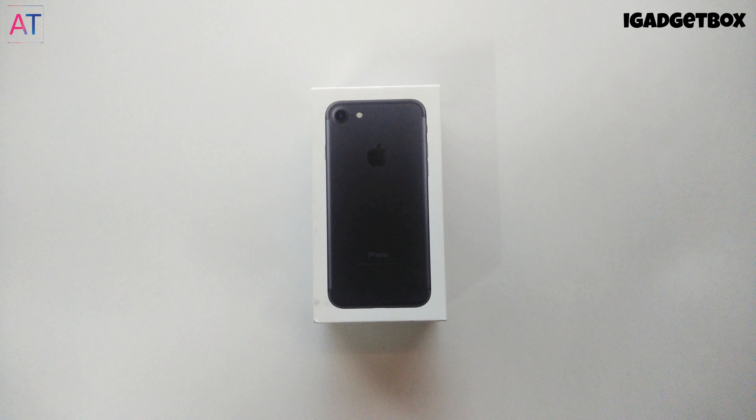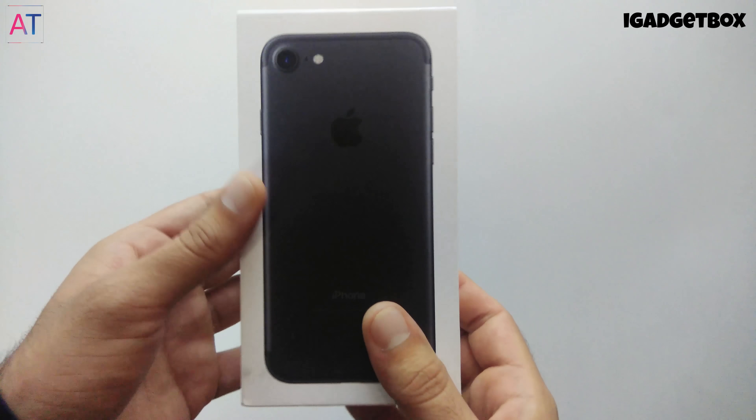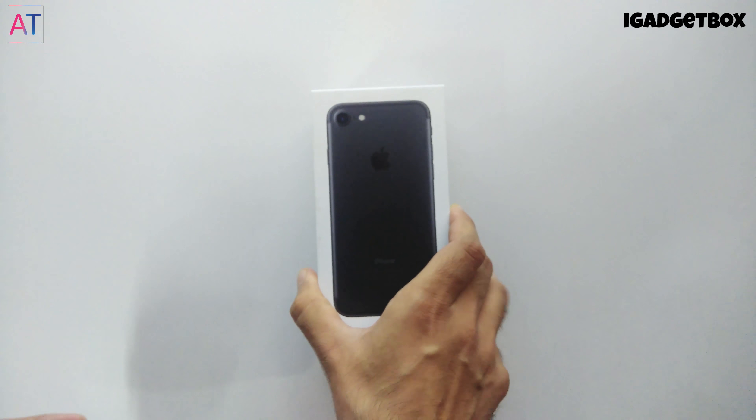Hello guys, this is Arjun and today we will unbox this iPhone 7, the 128 GB model. The packaging is similar to the iPhone 7 Plus. On the top we get the storage of the phone, and below we get the model number, serial number, and IMEI number. On the sides we get the iPhone and Apple logo, and on the front side of the box we get the exact phone size photo.